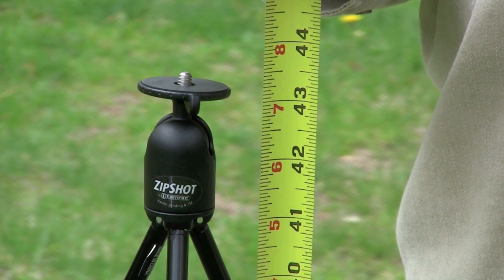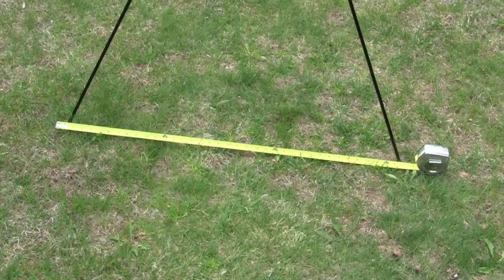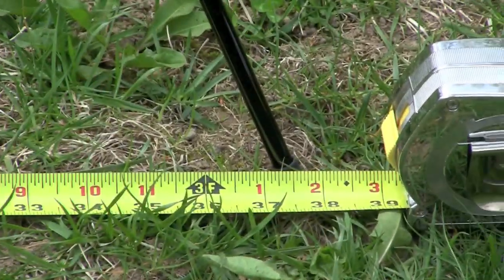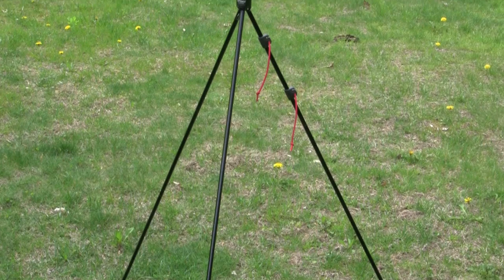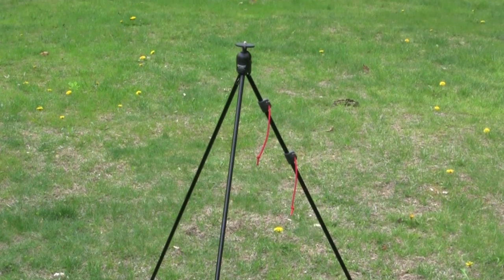The tripod measures approximately 43 inches high and 38 inches wide from leg to leg. The legs of the tripod are constructed from quarter-inch aluminum tubes and locked together when released due to their built-in shock cords. The metal ball head makes it easy to mount and adjust the angle of your camera, and together will support cameras and camcorders weighing up to 3 pounds.